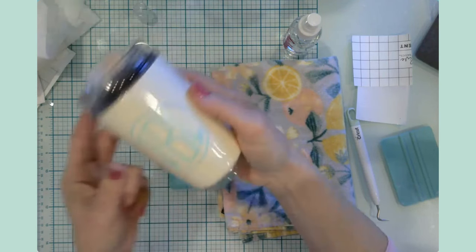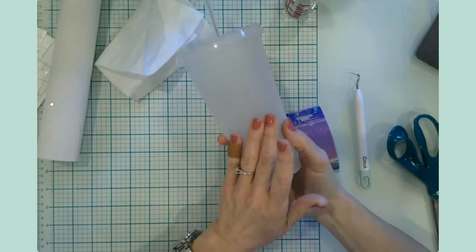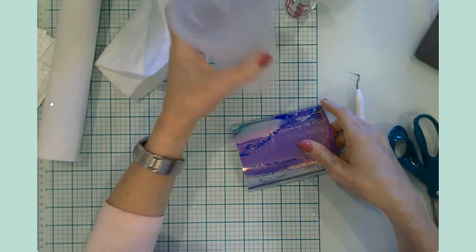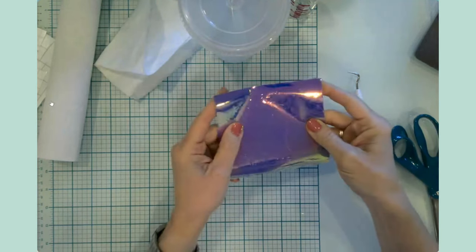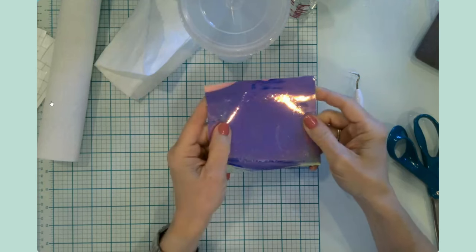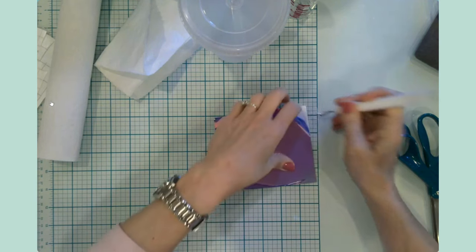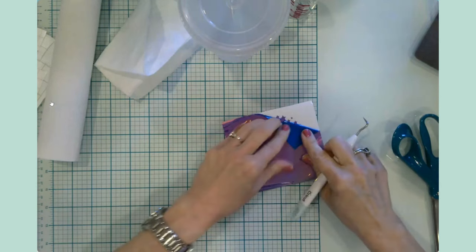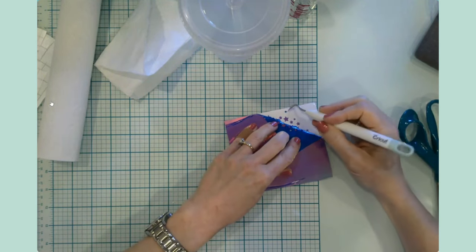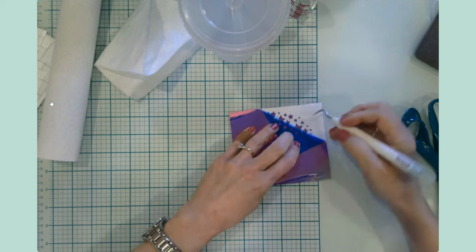Moving on to craft number two, which is along the same lines as the first. This is a drinking cup, kind of Starbucks-inspired — it has a shimmering, opaque color to it. I have some holographic vinyl and I don't use it very often, but I thought it would be really sweet to put my daughter's monogram and then have stars going around it. Essentially I just need to weed away all of this large dead space and hopefully the little stars stay where they're supposed to.